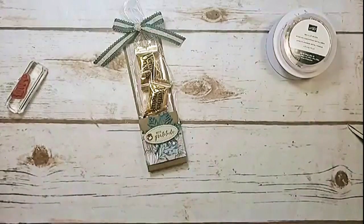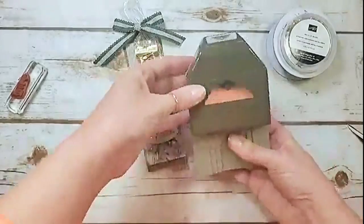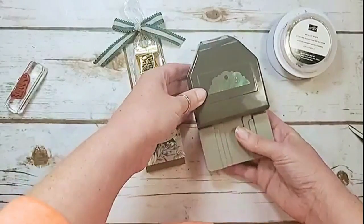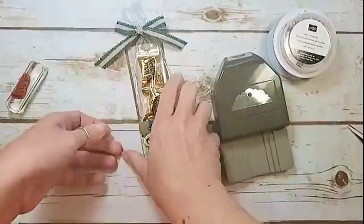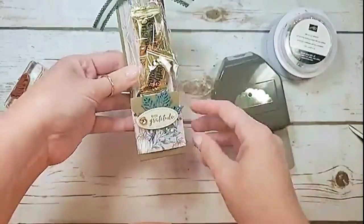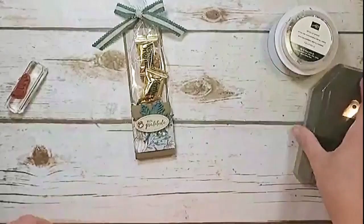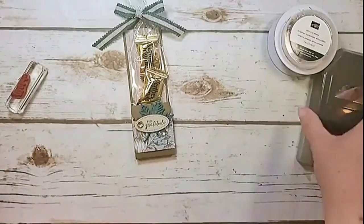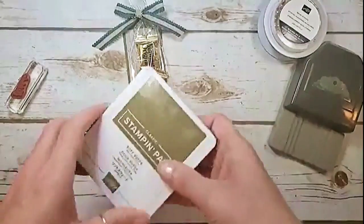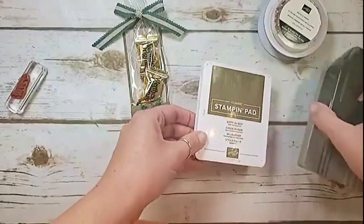You'll also want to use your brand new Delightful Tag Topper — we're going to punch the top for the ribbon hole and the bottom to get that little scallop detail. I'll show you that in just a minute. The stamp pad is Soft Suede.